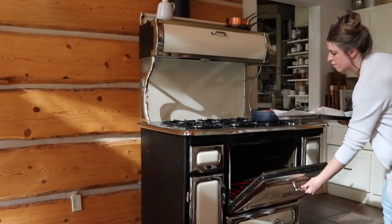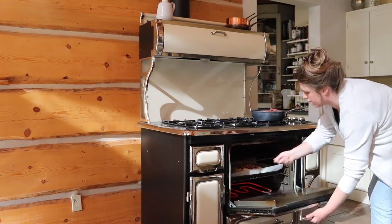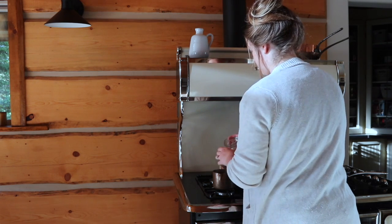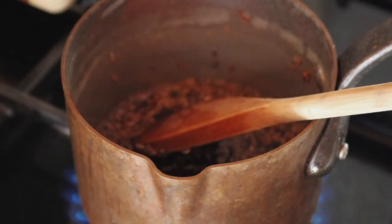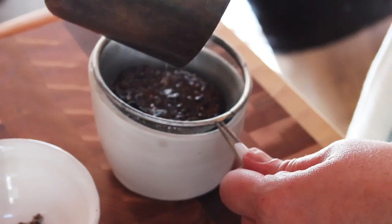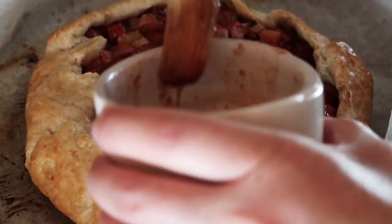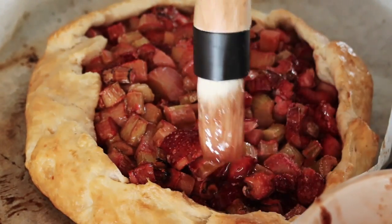Place this into the oven at 350 degrees Fahrenheit for about an hour. For the strawberry lavender glaze, use one quarter cup of strawberry jam, three tablespoons of water, and one tablespoon of lavender flowers. Put this into a small saucepan and bring it to a simmer. After simmering, transfer it into a small sieve or cheesecloth and strain out the lavender flowers. Once you pull your galette out of the oven, dab it with the glaze while it's still hot and then again before you serve it when it's cooled.